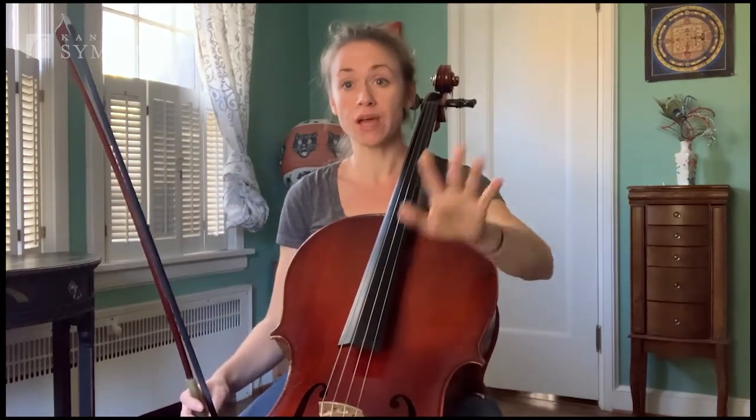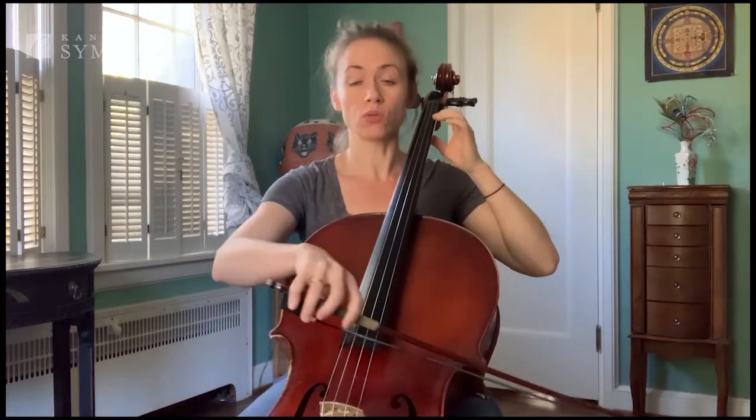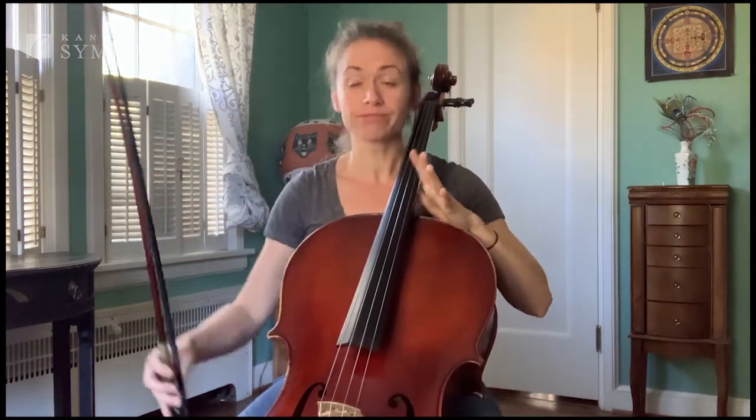Sometimes it doesn't tell you what the top note should be, so you just slide wherever you want. And sometimes it'll tell you to stop at a certain note. It could be either one.